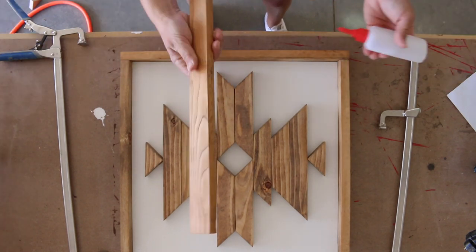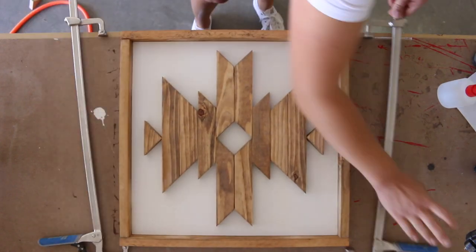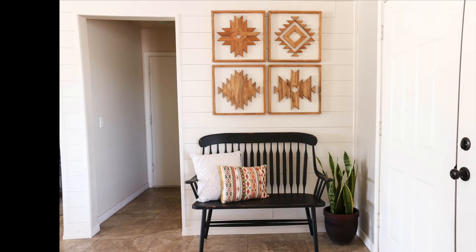Glue and clamp the frame pieces to the plywood, then use one and a quarter inch brad nails to attach them. Then hang them up and enjoy.